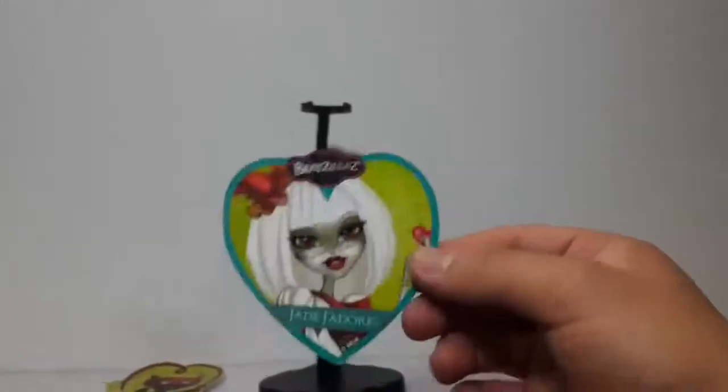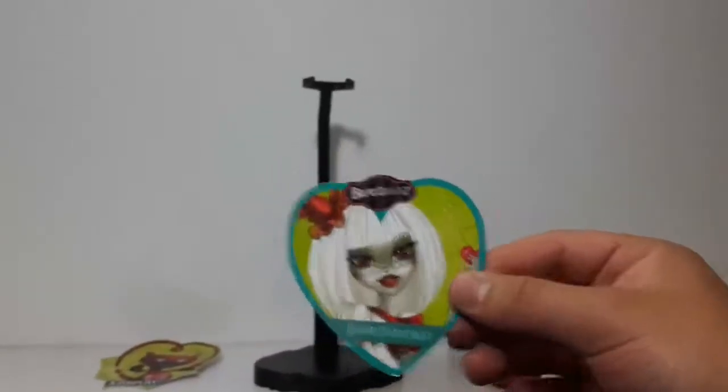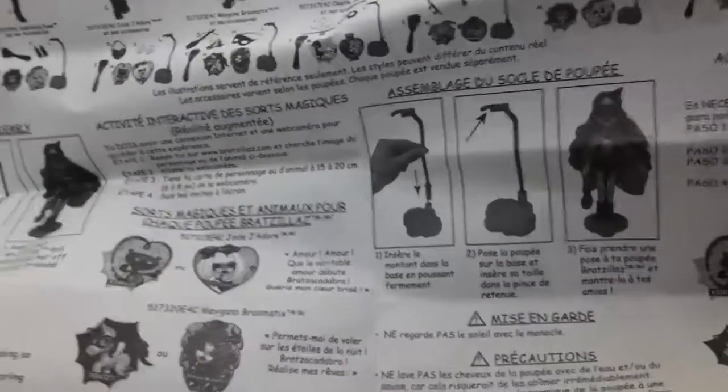Here we can see the cardboard pieces that you can scan with an app, I think. Here are the two pieces. She also came with the biggest instruction guide I have ever seen in a doll. As you can see, it has a lot of languages, and here it says how to put together the doll stand.